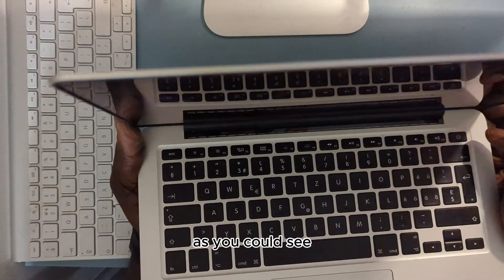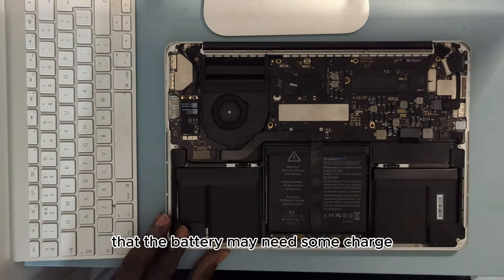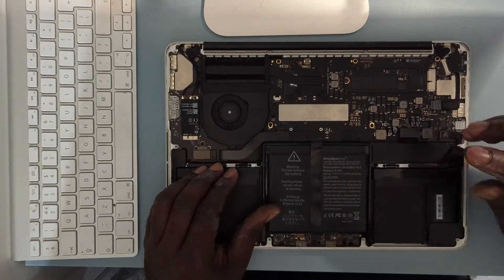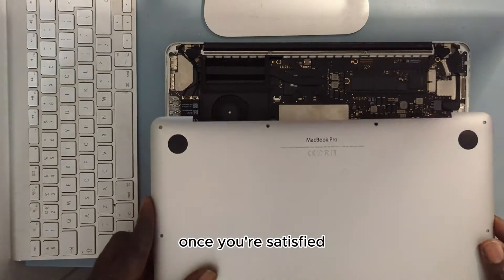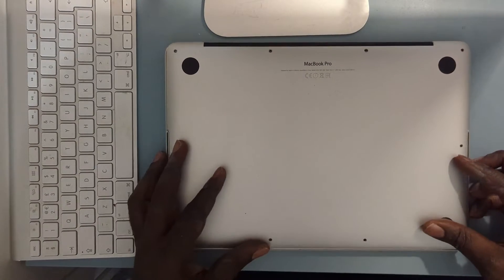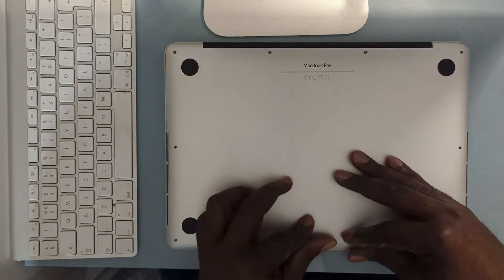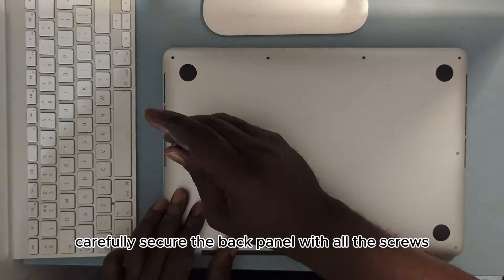As you can see, there's still no power even though we've connected the battery. What that means is that the battery may need some charge — so make sure you go over the flex cables again. Once you're satisfied, get the back panel and cover the MacBook Pro. In reverse order, put back all the screws — all 10 screws. Make sure there are no gaps.